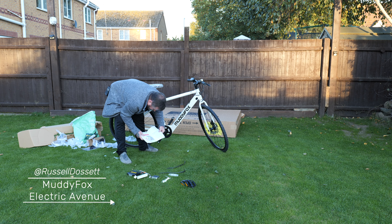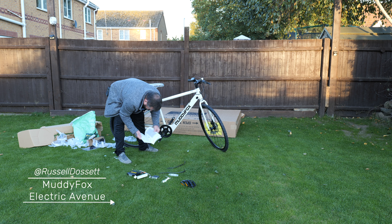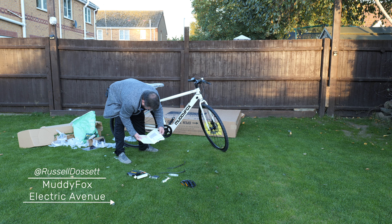Obviously I know how the pedals go on. Let's check if there's anything for the handlebars — it's already put on. It's got a quick release front wheel, which is handy for transportation. It mentions v-brakes in the manual but this actually has disc brakes, so I'm not sure what that's about — maybe it's a universal guide.